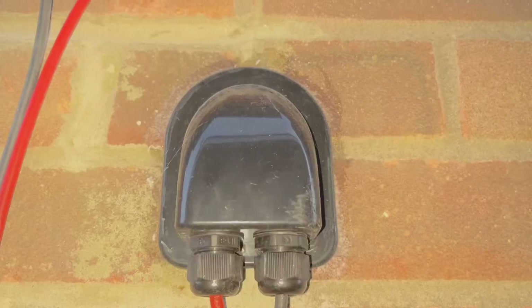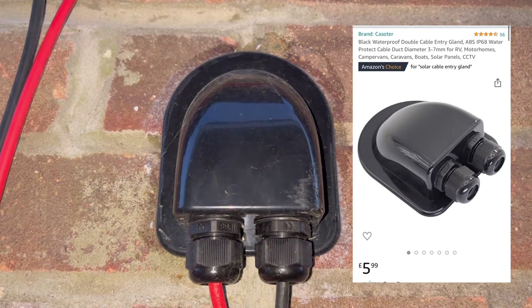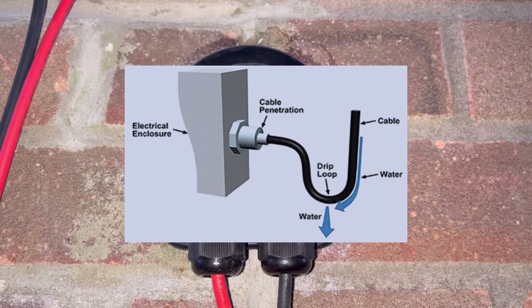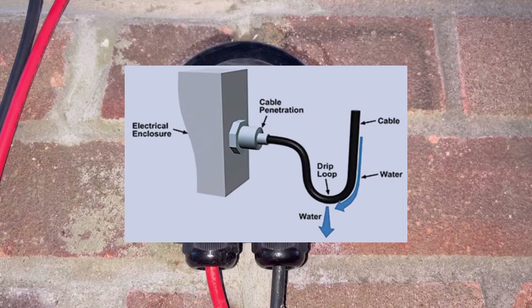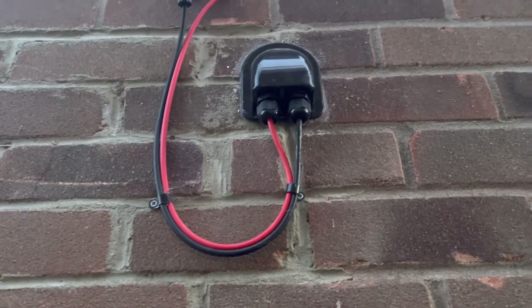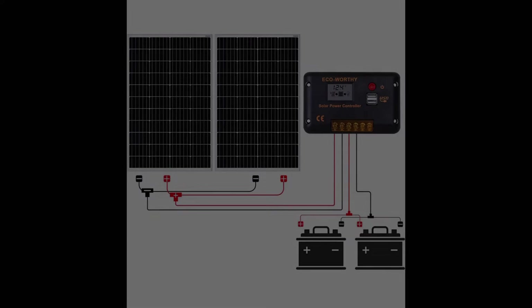I've gone for a 105 amp hour leisure battery — lead acid. You can have a couple linked in series if you need to, or even lithium ion, depending on your budget. I've gone for a cheap entry gland. Just make sure you always get a drip loop whatever you do — even if you go straight into the wall, seal it up — because a drip loop will save you a lot of trouble with your electrics getting wet and frying.